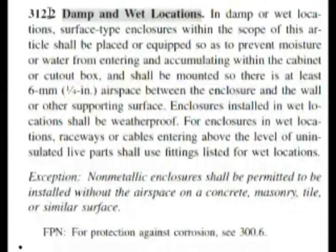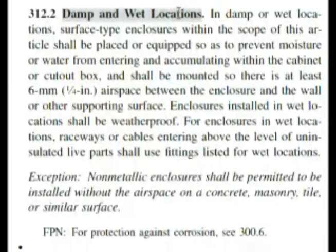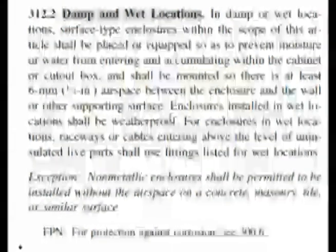Here we are at 312.2, damp and wet locations. Our question was asking for installations in what locations. If we read down, enclosures installed in wet locations shall be weatherproof. Weatherproof is choice C in our test.